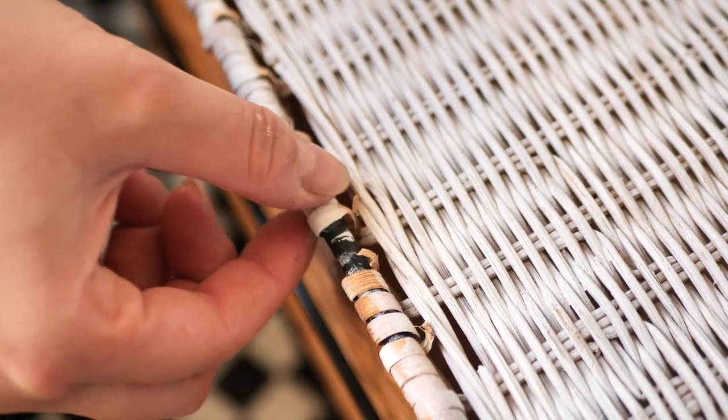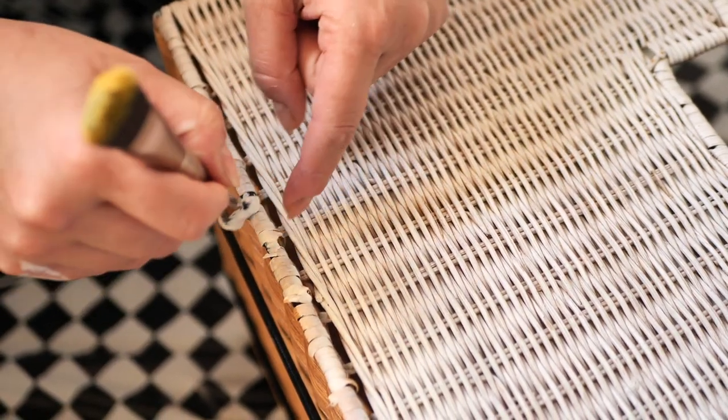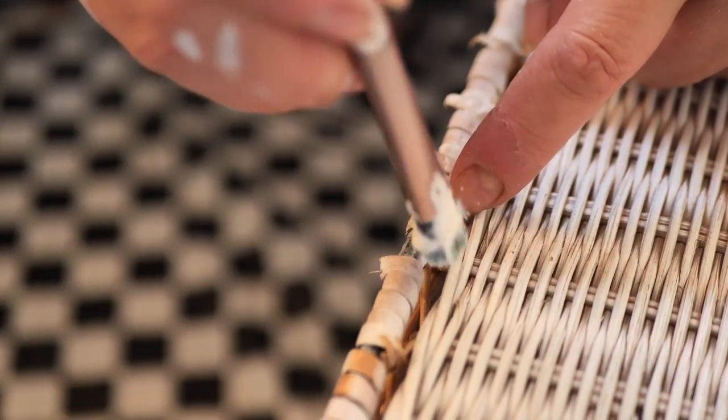There were actually some broken beads so we glued them together and then used a clamp and let it dry for a few hours.